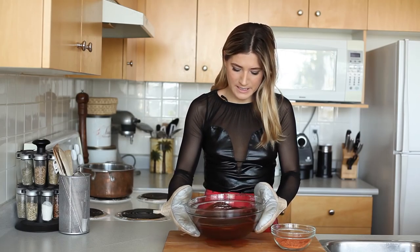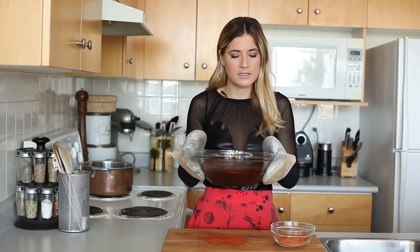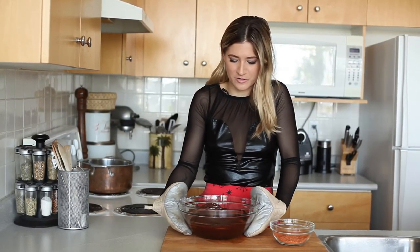After your ingredients are totally mixed together, we're just gonna put this into the fridge for about three hours to let it harden up, and then we can easily turn them into balls. So just put your chocolate into the fridge for about three hours.